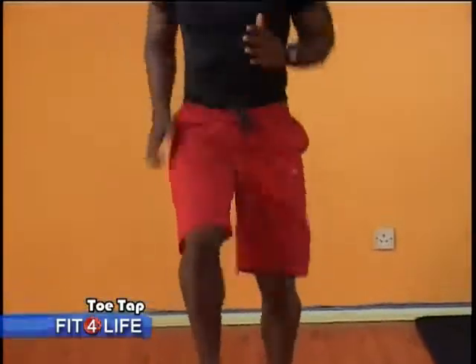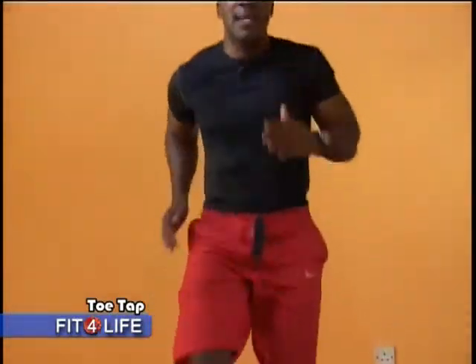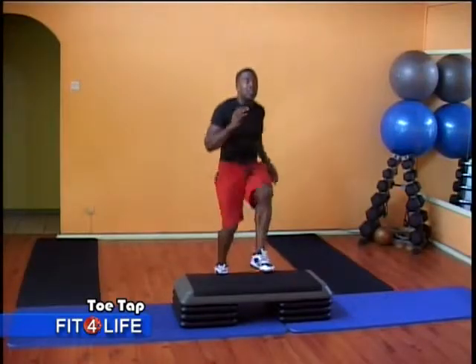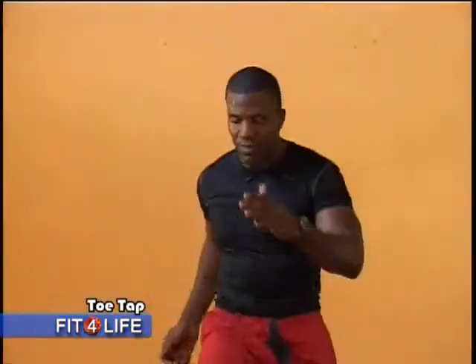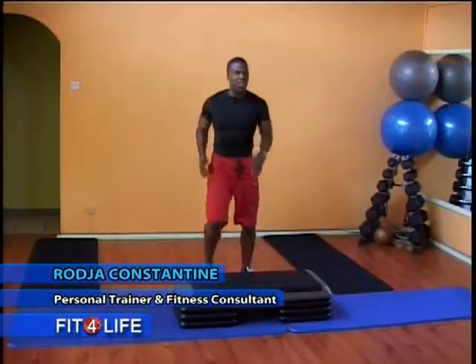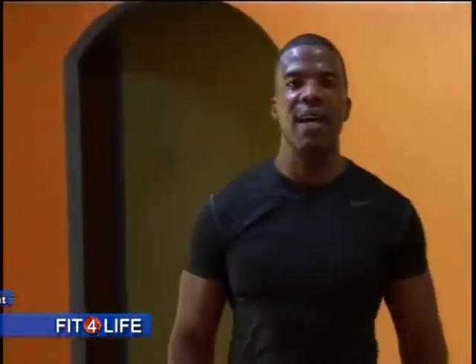Breathe through it. Second set — one more to go after this. Last exercise in the second set: toe taps. If you're just joining us, you can bring it down and step it through. Ten seconds. I know some people out there, especially my clients, are probably keeping their eyes on the clock watching my time. But look, it's about getting a good workout — really pushing yourself to the brink. Second set done. One minute rest. Drink some water, and join me for the third and final set of this segment of Fit for Life. Be right back.